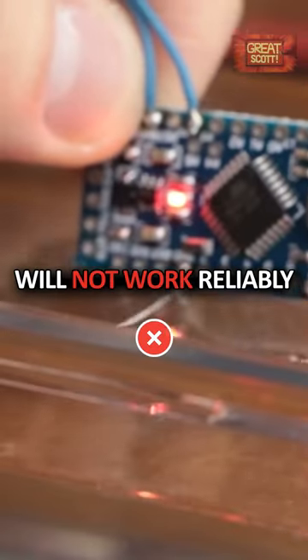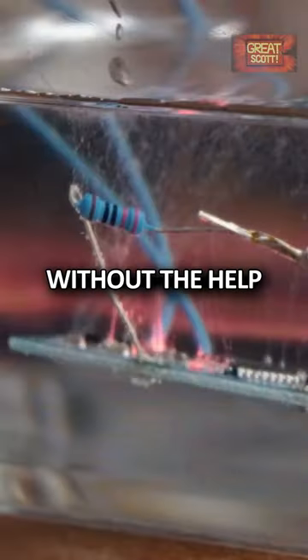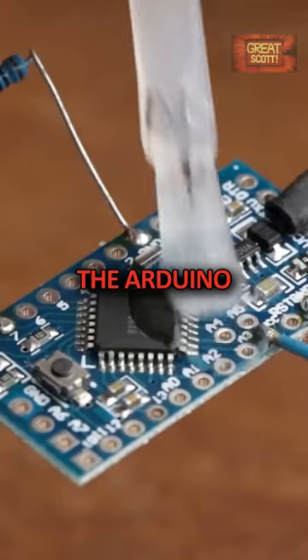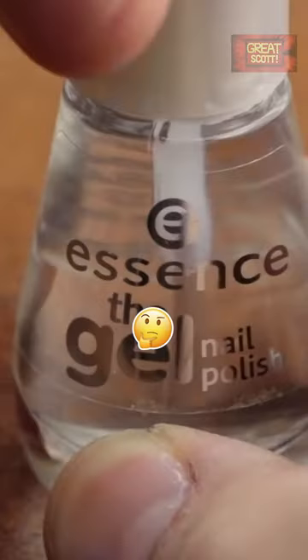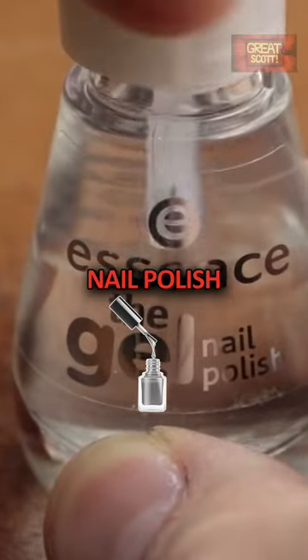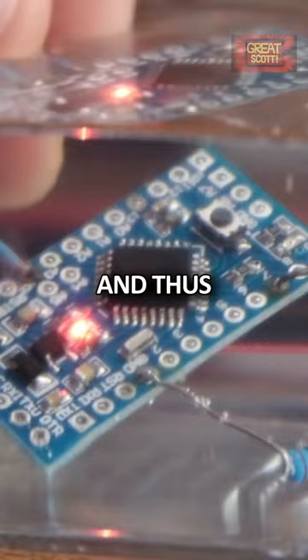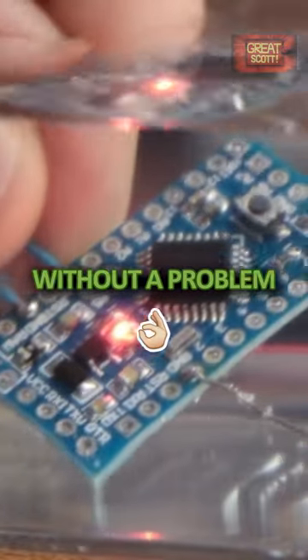Arduino Pro Mini boards will not work reliably under water without protection against water. That is when I coated the Arduino in an unknown substance, which was actually just plain old nail polish. After letting it dry, it protects the circuit from the water and thus it functions without a problem.